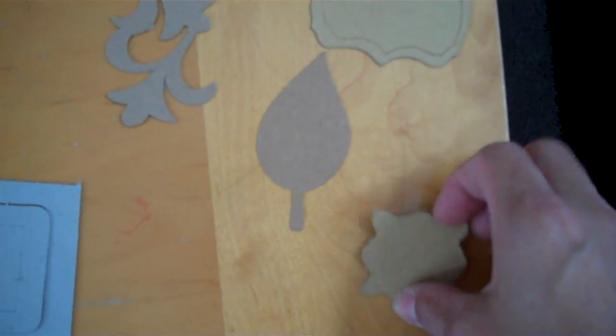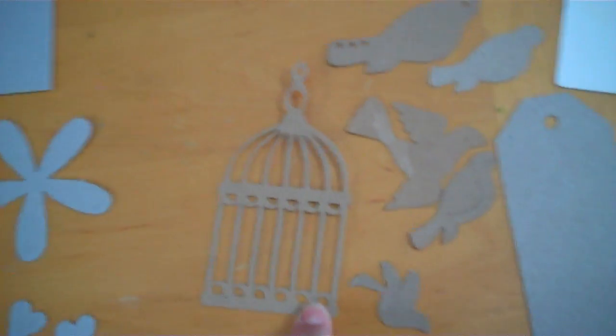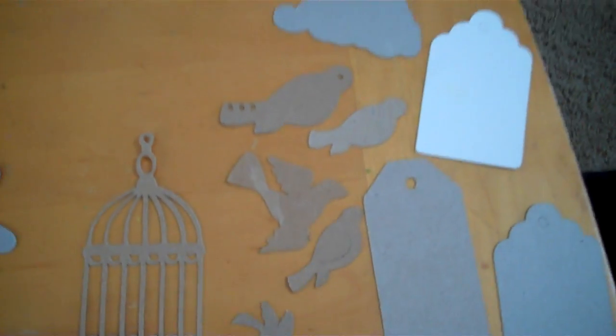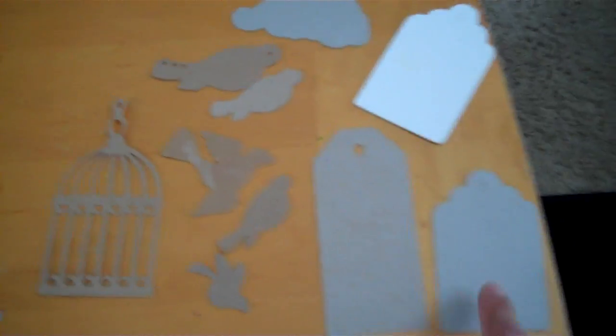Also off my Cricut, I cut out a tulip top note frame, a leaf, another square frame, some leaves, a flourish, a birdcage which I used for the front of mine, a bird which I used for the front of mine, and I included several other birds, a cloud, and some more tags.